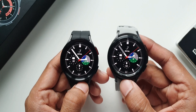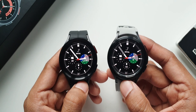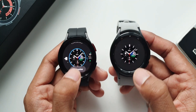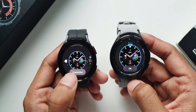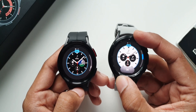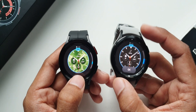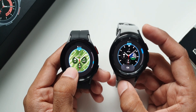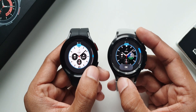Samsung did add some additional customization options on the already existing watch faces. For example, pressing and holding a watch face and tapping customize — on the older version we have four options in the dial section, whereas on the newer version we have multiple dial options with different background colors and different background designs. There are a few more watch faces which get these additional customization options.